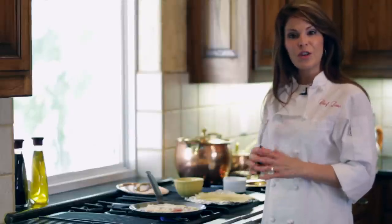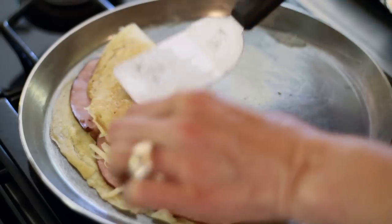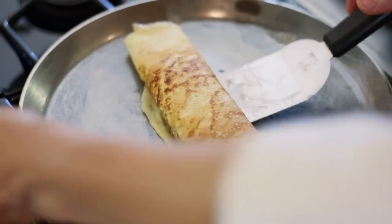Once the cheese starts to get a little bit melted, it's time to go ahead and roll the crepe. All we're going to do is take it and fold it in half, and then roll it in half again. And that's all there is to a perfect crepe.